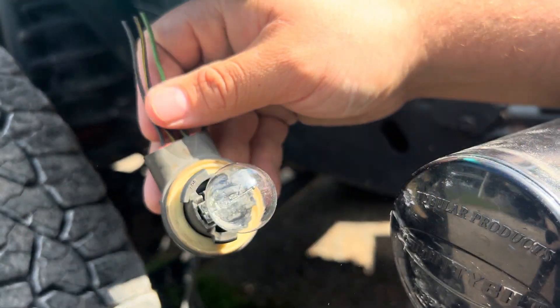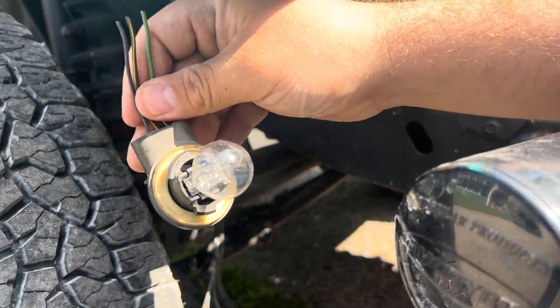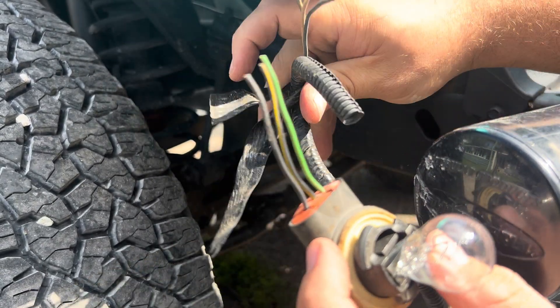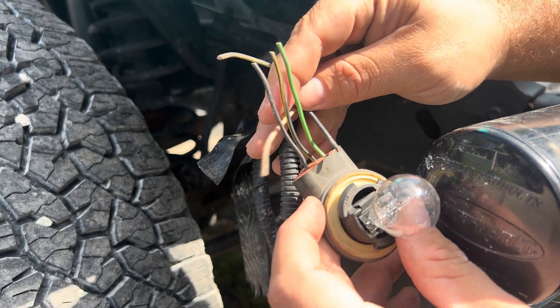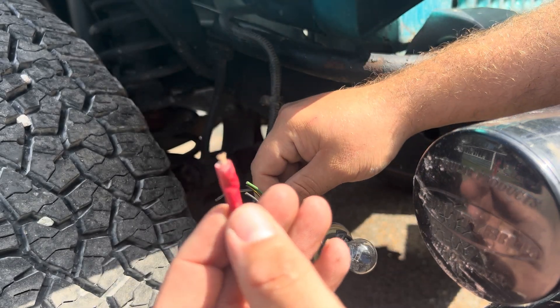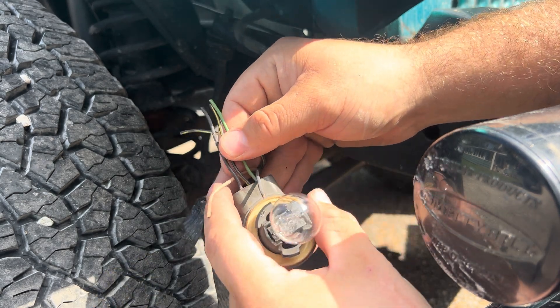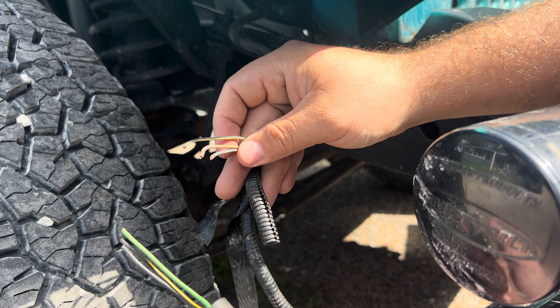I actually just realized something. This particular turn signal running light that goes right there isn't off of this vehicle. You pull up your wiring loom here and these are different colors. But luckily the previous owner had already crimped them. So the only one that's wrong is the green one, and it goes to the brown — so green to brown.